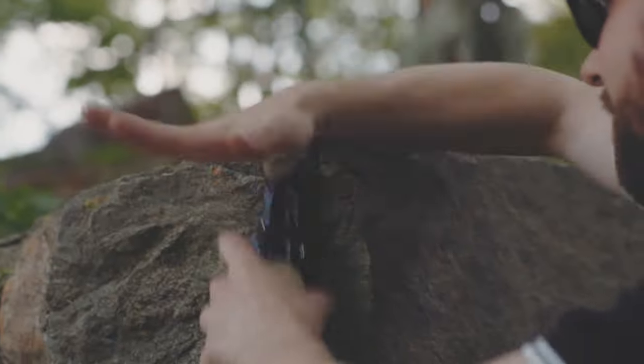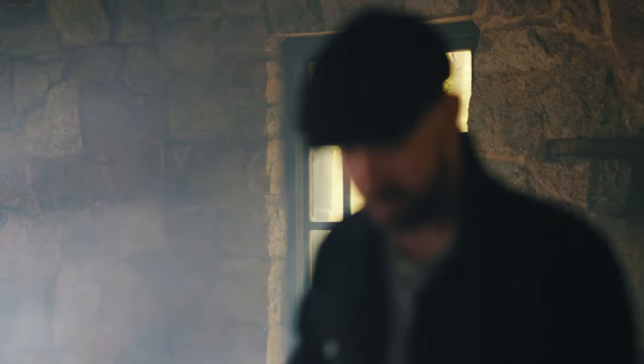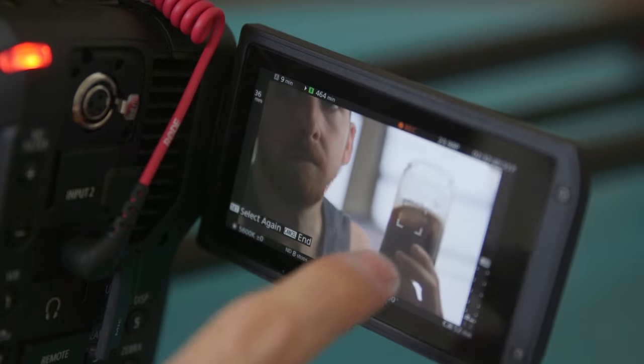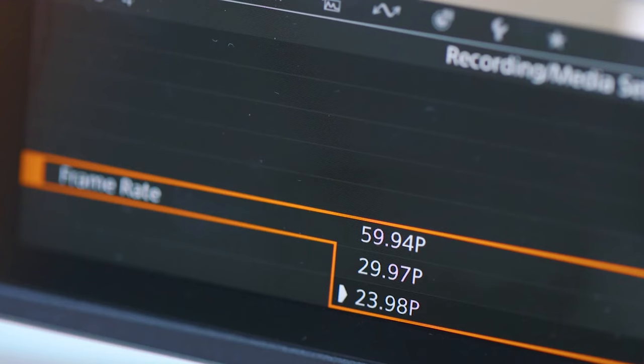The autofocus on this camera could still definitely improve — even in 24fps it's kind of spotty, does a lot of hunting. Don't even try to use it in low light; that's a limitation I'm aware of and can work around. But I could not work around the lack of tracking, and after a handful of shoots with the Ronin I thought I had found the fatal flaw in the C70 — but through the course of making this video I also found the solution.